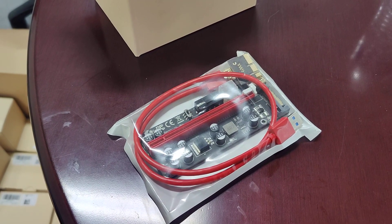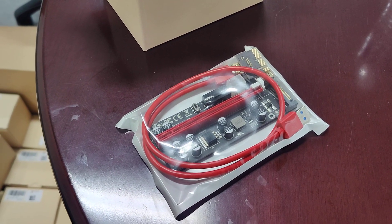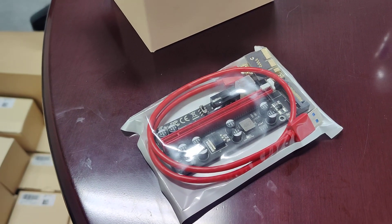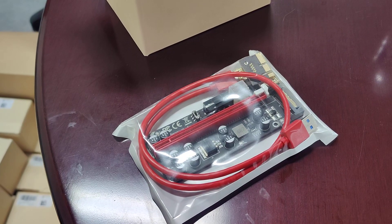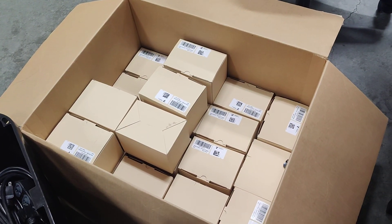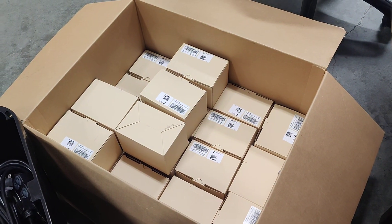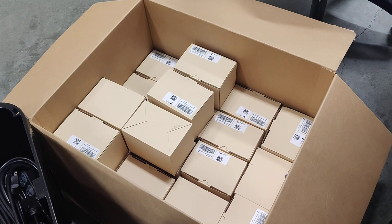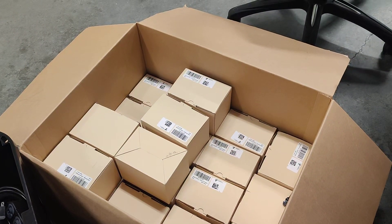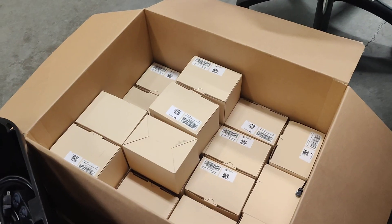Hello everyone, welcome back to the channel. Today's video we're going to be talking about GPU risers, going over some of the details, some of the glitches, some of the problems you might have with risers. If you think that's interesting, hit like, subscribe, hit the bell, go to cryptollc.org if you're looking for a GPU or ASIC mining farm, and check out our other social media accounts like Gab, Parlor, Mines, Bitchute, Rumble, and so on.